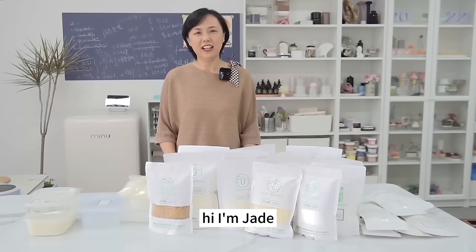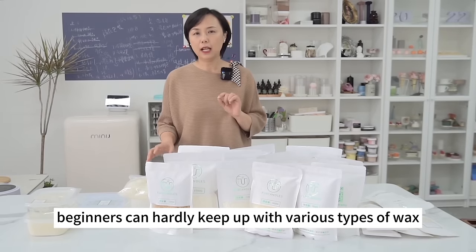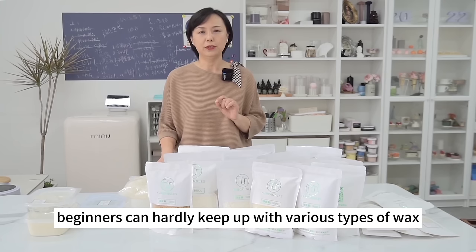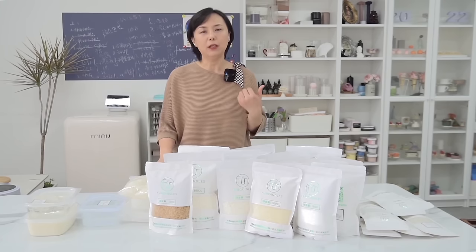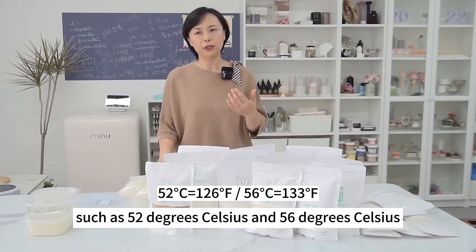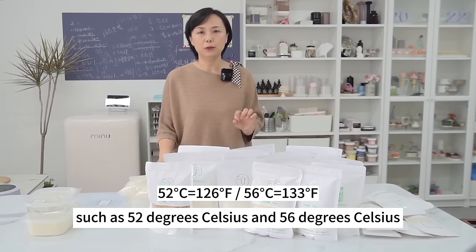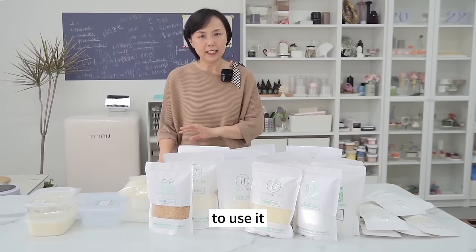Hi, I'm Jade. I will introduce you to all types of candle waxes. Beginners can hardly keep up with the various types of wax, including soy wax, paraffin wax, and gel wax. They have no idea what the temperature indicates, such as 52°C and 56°C. Today let me inform you what each type of wax is and when to use it. I'll also introduce you to common additives for candles.